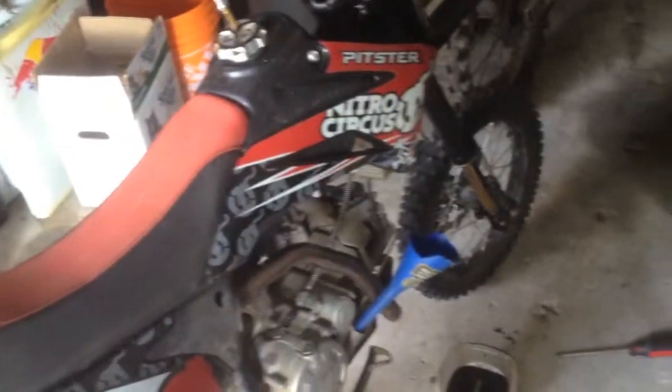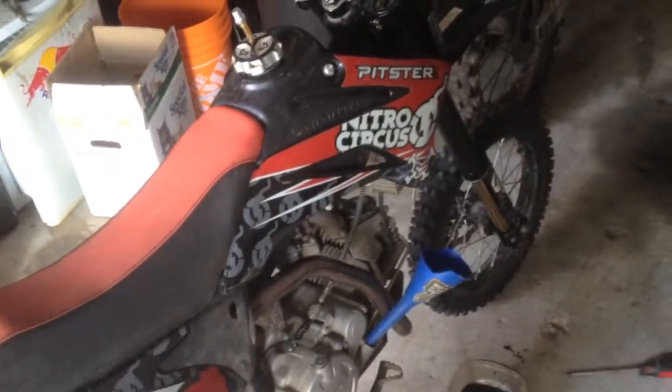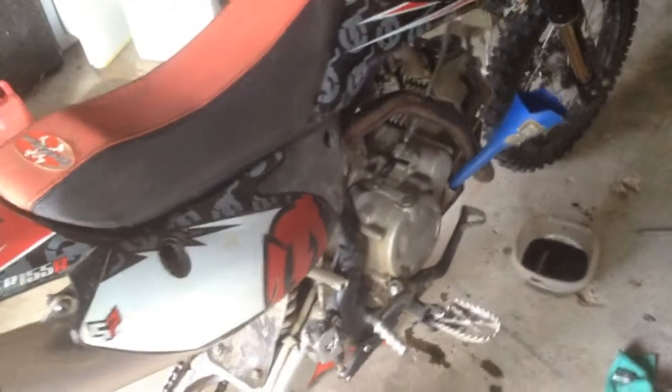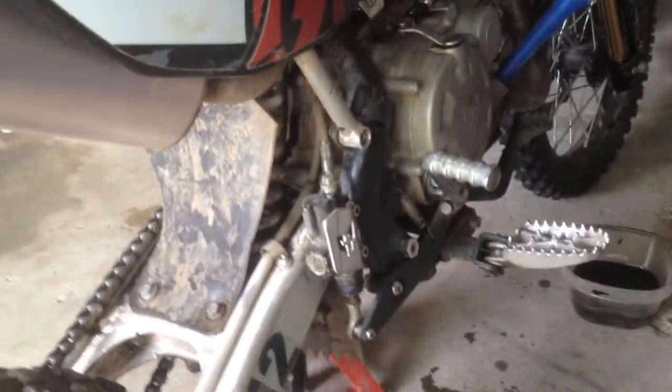I want to let you know how great this bike has been. The retail value on this bike is up there for a little pit bike, but it's totally worth it. Everything on this bike has been holding up.